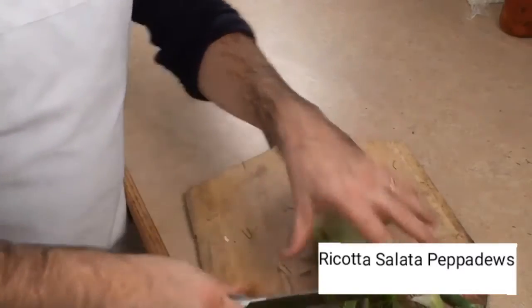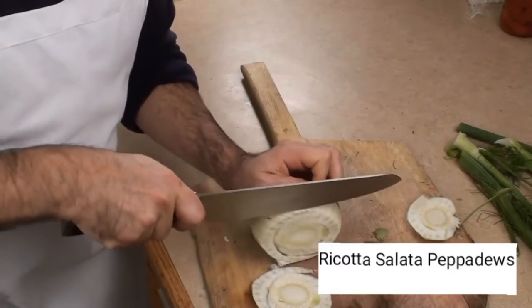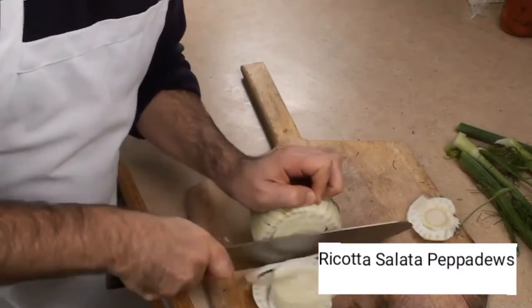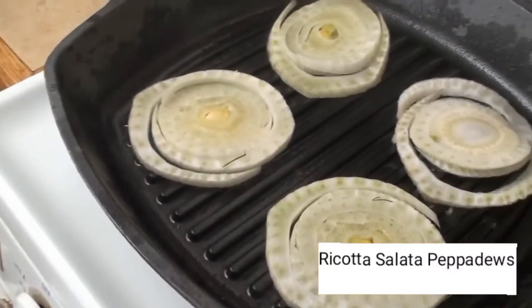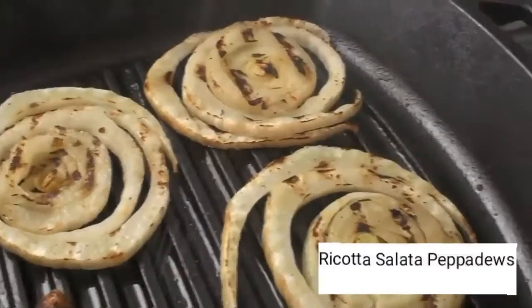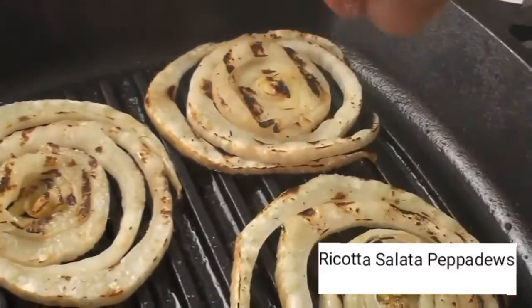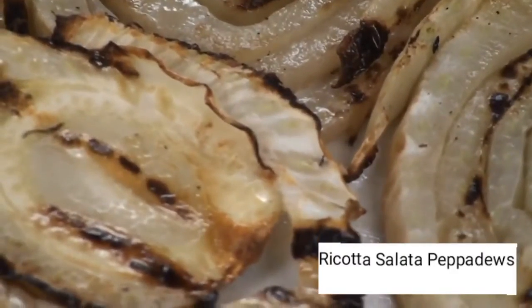Remove the fennel stalks and fronds and set aside for garnish. Slice the fennel into quarter inch rounds. I'm using a cast iron grill pan that I left on high for about 5 minutes, then added my olive oil. The key to getting nice grill marks is to let them set for about 4 minutes on each side without moving them around.